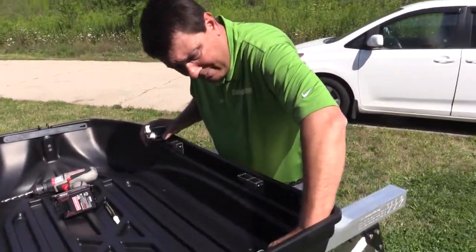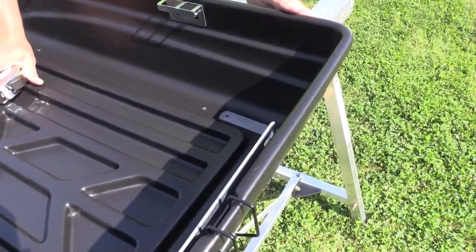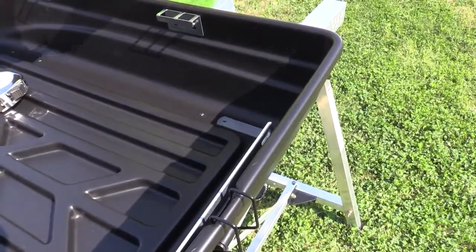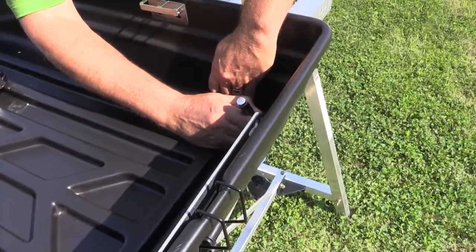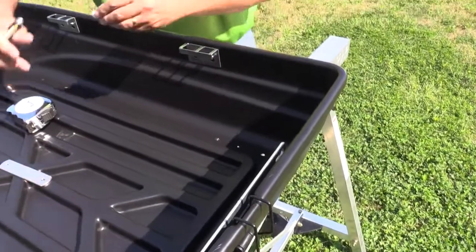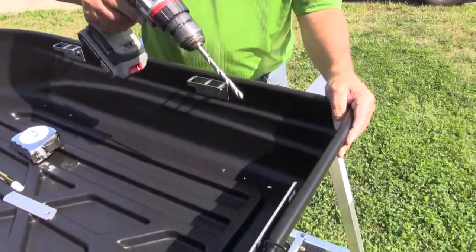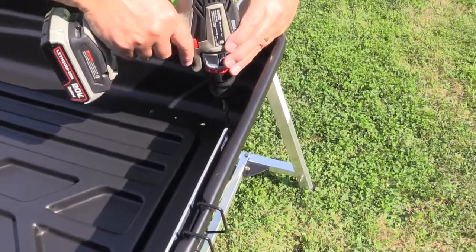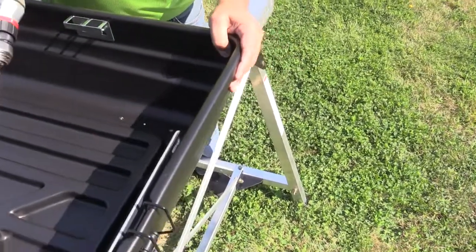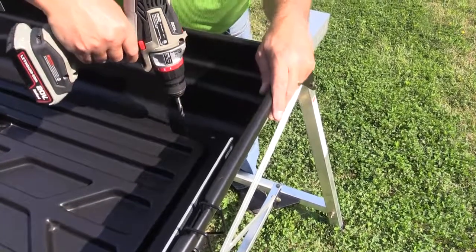you're going to bring that back as far as you can off the back set of holes. Make sure it's on a flat surface and that it's back as far as it's going to go. Mark the two holes and drill them with a regular 5/16ths drill bit. This makes sure the mounting plate will sit flat, but also allows it to be longer to match up with the 30 inch on center cross rails.